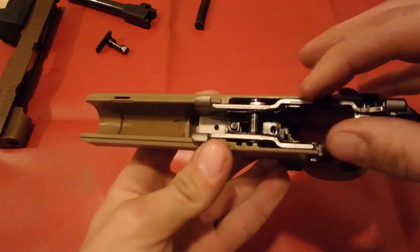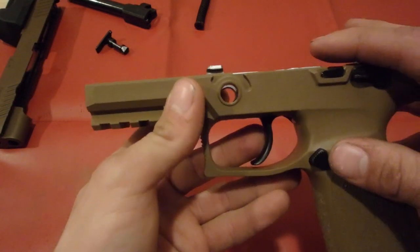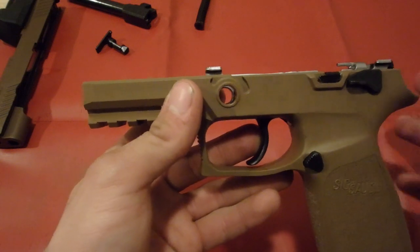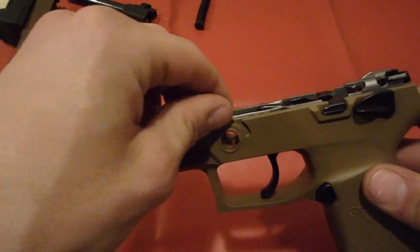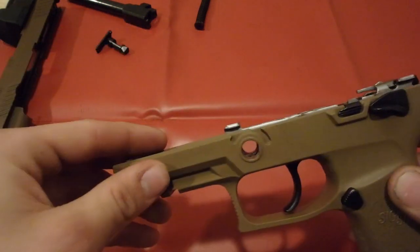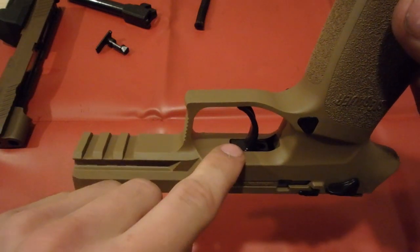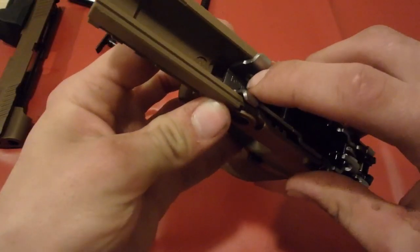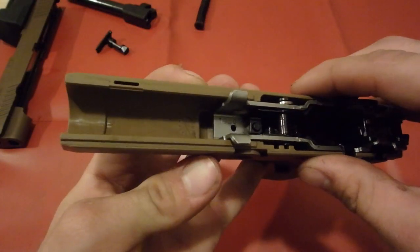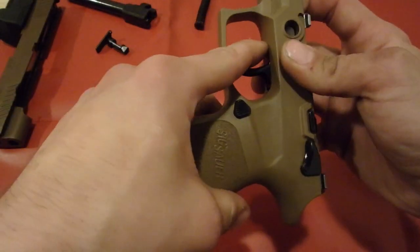The next thing we're going to do is remove this whole fire control assembly. There are a couple of different ways to do it. If it comes out easily, you should be able to grab the notches here and just pull it right out. Mine doesn't do that yet. How I end up doing it is I push up right in front of the trigger and pull with one finger at the front notch right there.